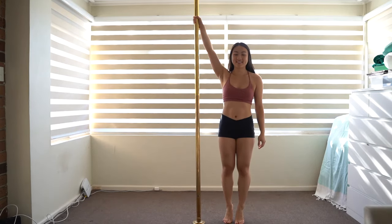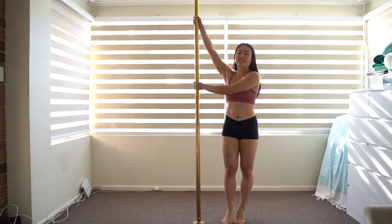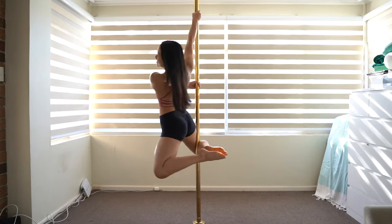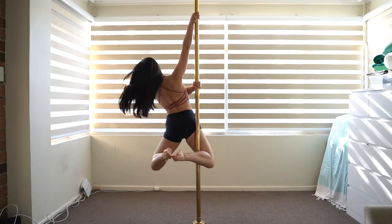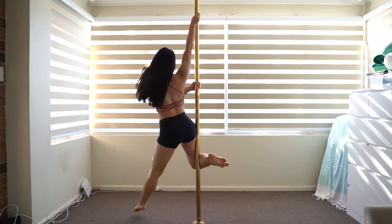Start on your tiptoes with your inside hand high up the pole. Bring your outside arm across your chest and grab the pole. Bring your inside leg in front of the pole until it touches the back of your knee. Push off with your outside leg and bring both feet together. Arch your back and lean your head for a nice shape. Drop your outside leg until it touches the floor to land.